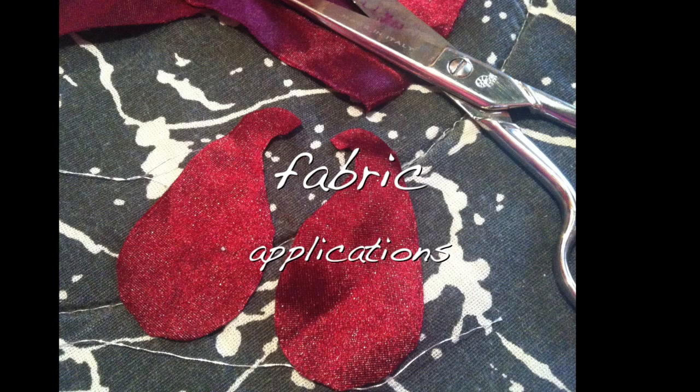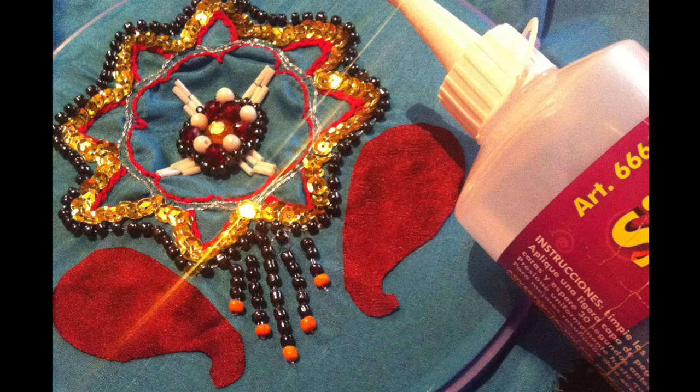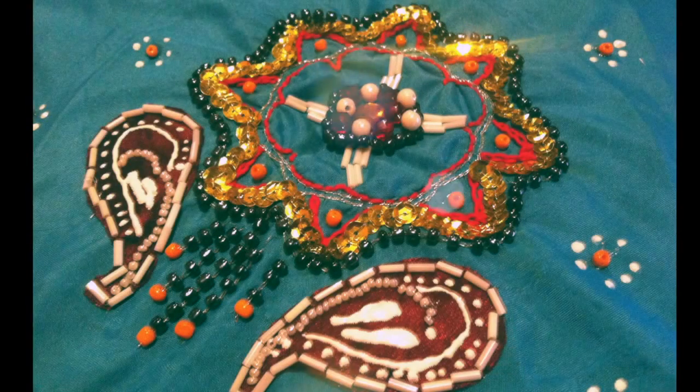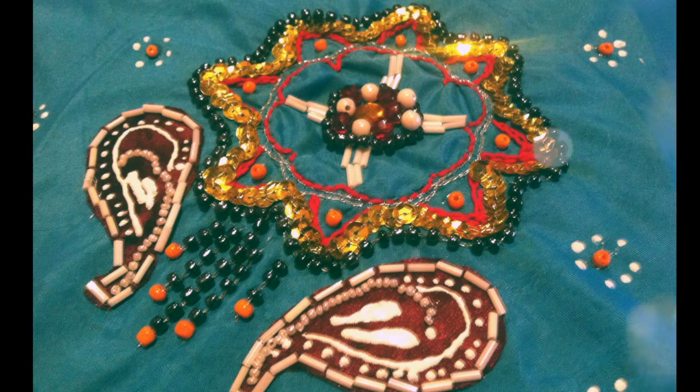You can also use fabric applications — just cut the shape you want and paste it onto your design with transparent glue, not too much, and then decorate it with the same techniques I showed you. Combining all these techniques, you can get a very beautiful Zardozi embroidery. Just use your imagination and combine all the techniques I showed you to get your own design. Don't forget to send me pictures or post a video response. Be happy and see you in my next video — thanks for watching!